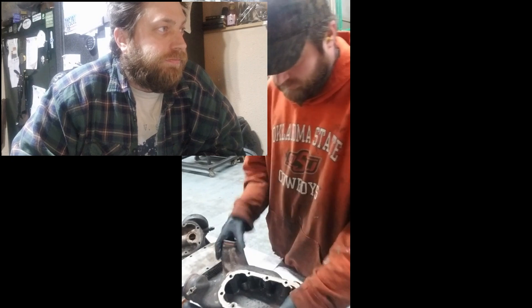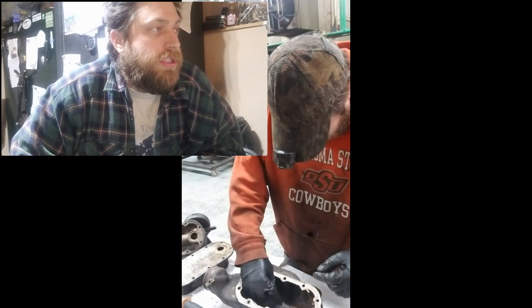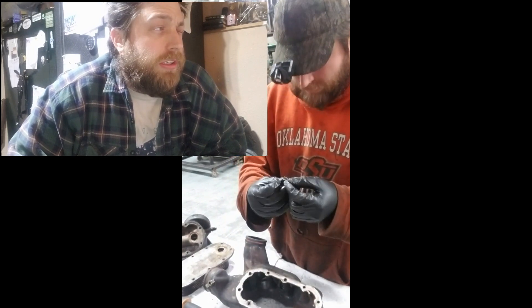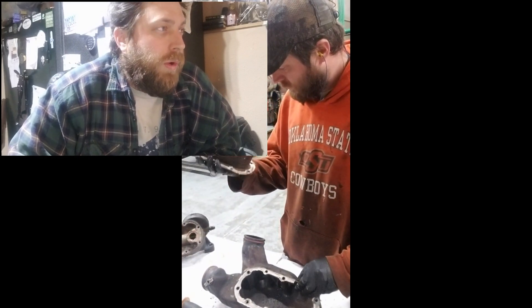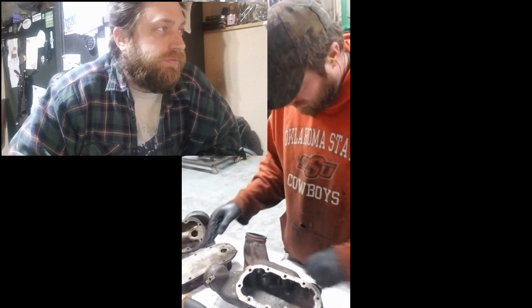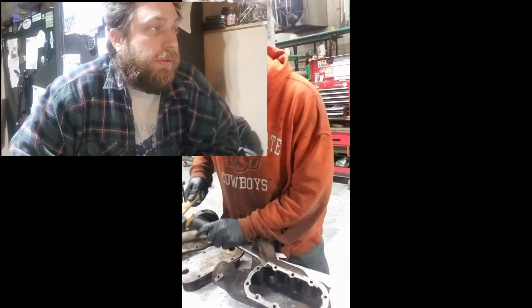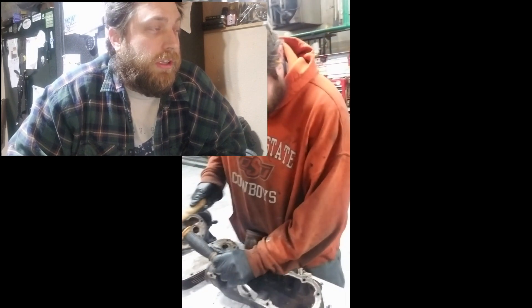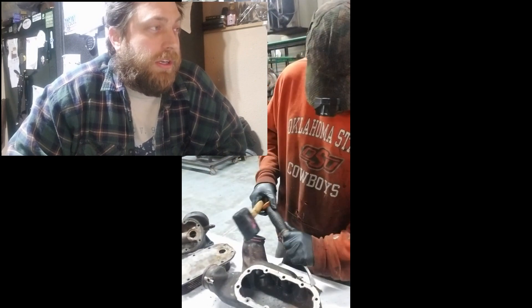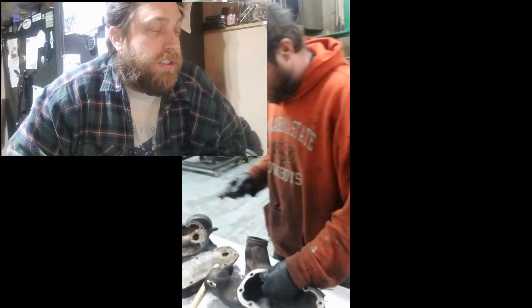I've implemented a 15,000 hour change schedule for these — that's approximately 900,000 miles. We have these all running generators, with six engines hooked up to a common radiator system. So anytime we get oil in the coolant, we're not quite sure which engine it's coming from, which is why I'm implementing the change schedule.